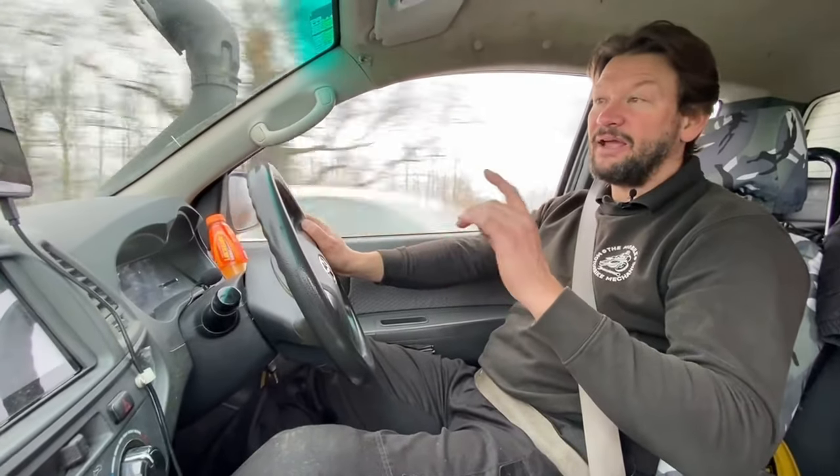Hello, welcome back to the Mobile Motorbike Mechanic channel. I'm Steve. Today we're heading off to Ryton-on-Dunsmore, just outside Coventry. We've got a Bandit 600 set of carbs to pull apart, clean and rebuild. So we'll see you when we get there.